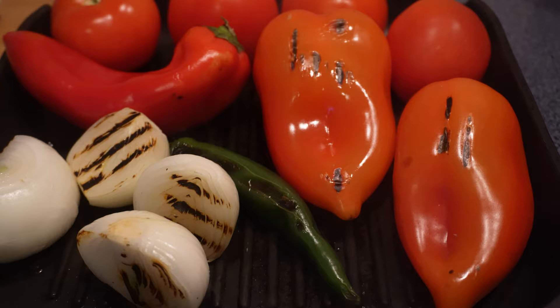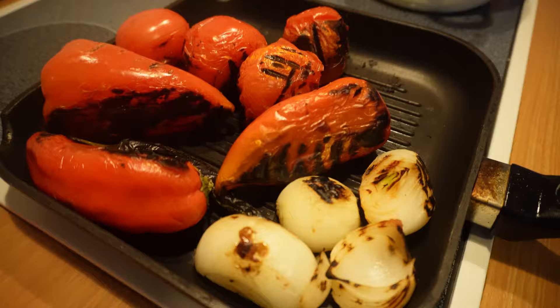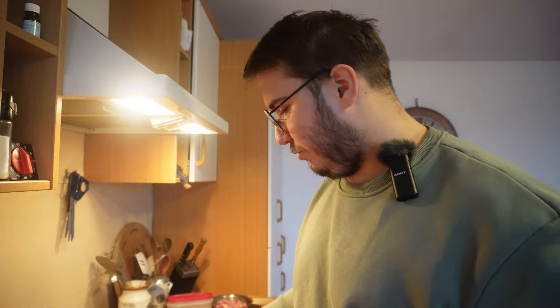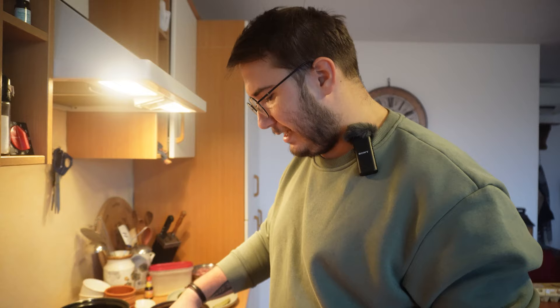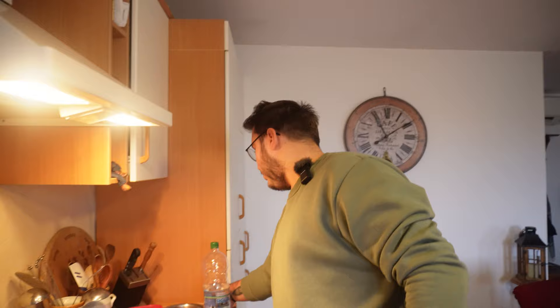Și după aia o să vă zic un secret: cum să le decojiti mai repede. Uitați dragilor cum arată legumele astea - Doamne, miroase atât de bine în casă, nici nu vă vine să credeți. Îmi aduc aminte de copilărie. Ca să se decojească foarte repede toate legumele, o să le puneți într-un bol, le acoperim și le lăsăm să se odihnească până se răcesc aproximativ, să fie caldute. Iar apoi totul va decurge super rapid. Hai să ne ocupăm puțin și de pui.